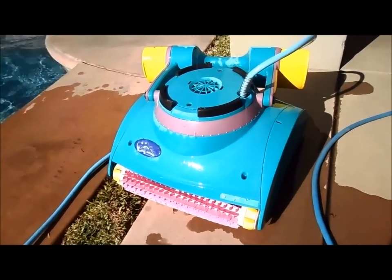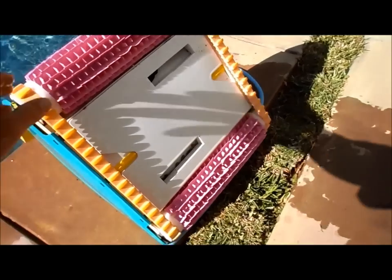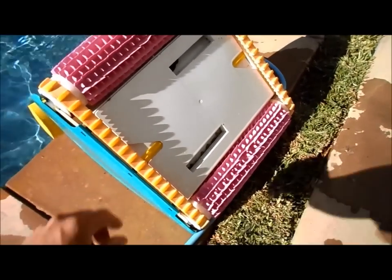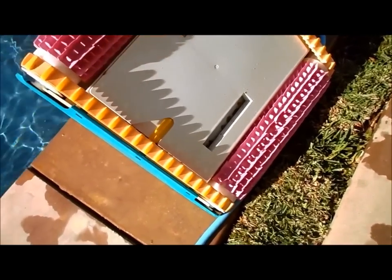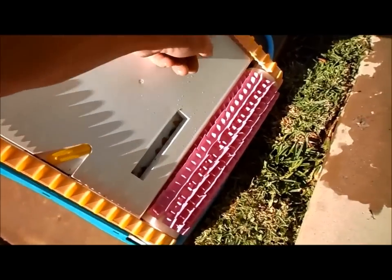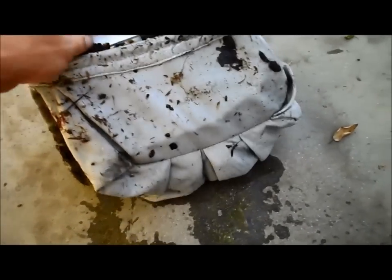I'll go ahead and show you how to clean out the debris basket. It runs off these tracks, kind of like a tank, and that's what moves it in the water. There's actually a pretty big debris area in here — you just move these tabs and pull this out towards you. You can see that giant basket, and I'll take it over to the side and clean it out.